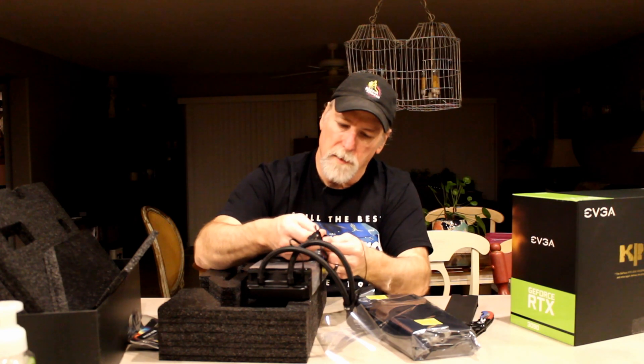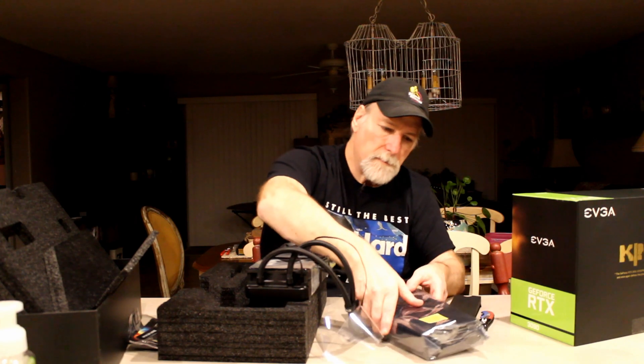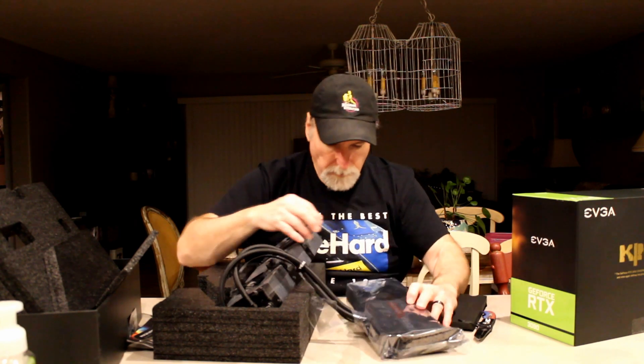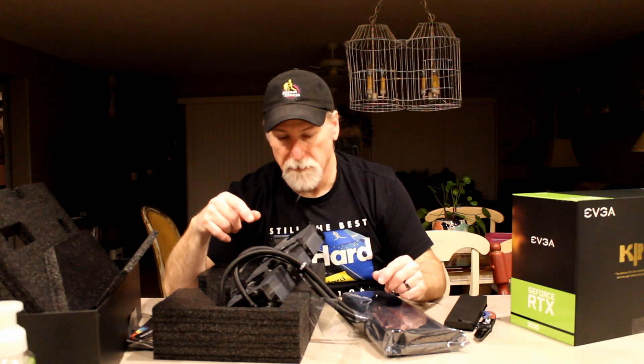Looks like this fan came unplugged there. And there's the GPU. So, enough of that — this is going to replace my shunt-modded 2080 Ti that some of you are familiar with. It's set some killer benchmark scores, that type of thing. Just a wicked GPU. This is going to be better. Let me go put this thing in and then we'll do some benchmarks.